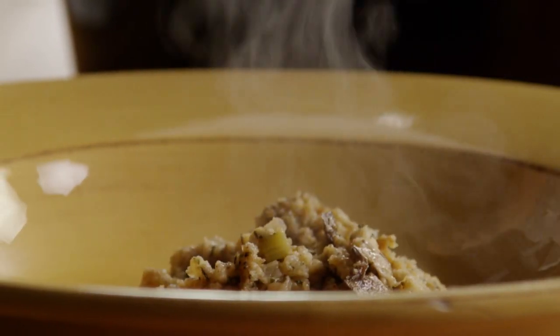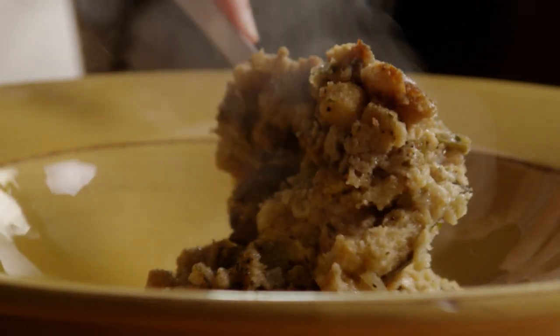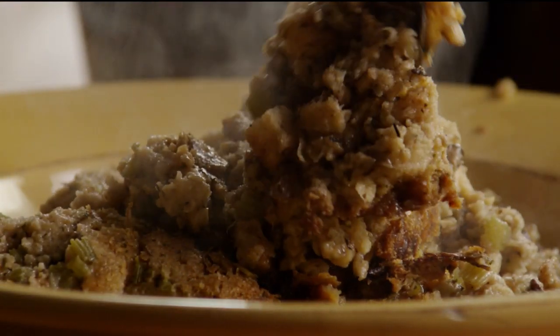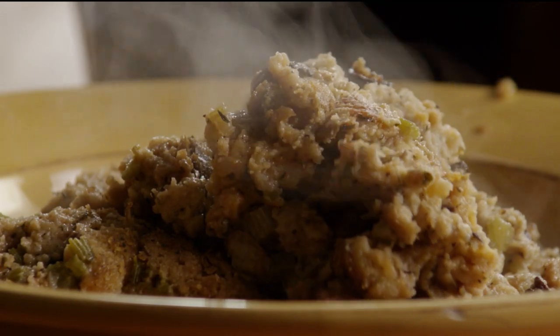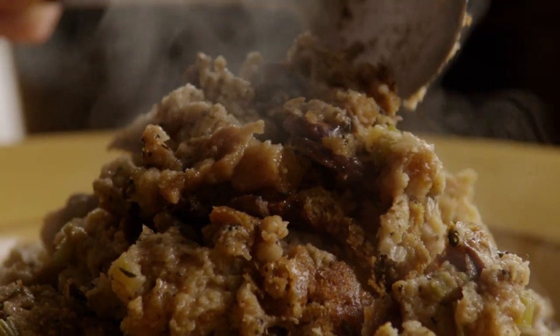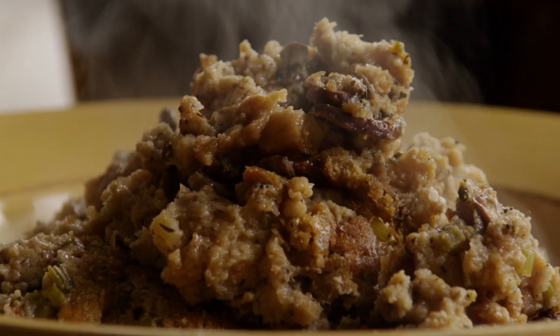Several All Recipes members commented that the trick to keeping this recipe from getting soggy is to gauge how much of the four and a quarter cups of chicken broth you use by how dry your bread is — the drier the bread, the more broth you will need. As one member said, if you use your common sense, this slow cooker stuffing will turn out awesome.